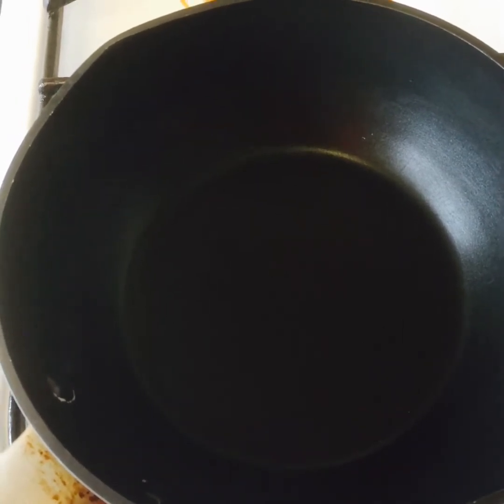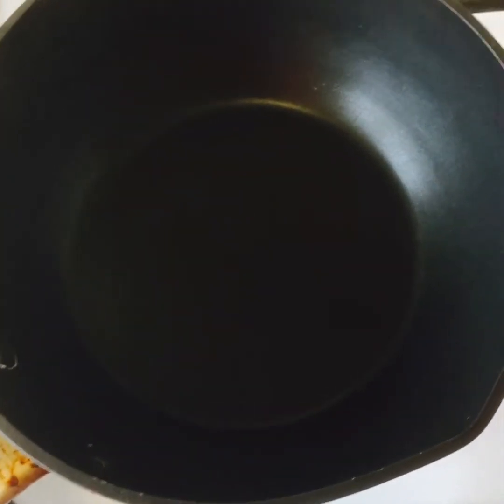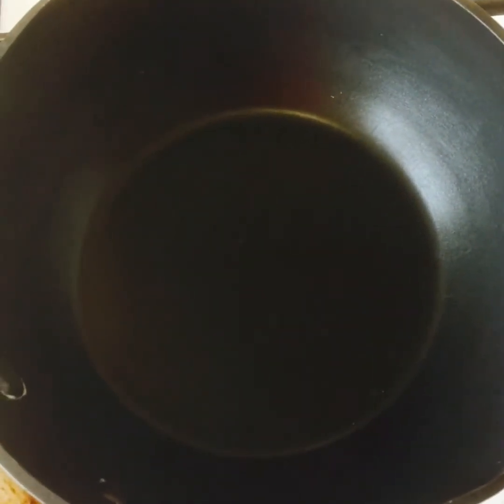Caramel Cream Cake. Dear viewers, welcome to Murad's Kitchen. Today we are going to show you how to make Caramel Cream Cake. Let's start. It is a wonderful, beautiful cake.